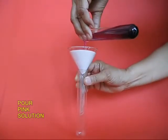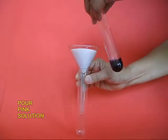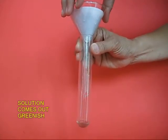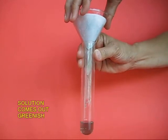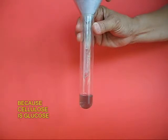Now pour the pink solution onto the filter paper. After some time, a solution will emerge below, and surprisingly the solution which comes out is not pinkish in color but greenish.